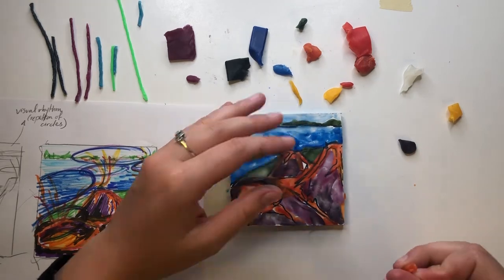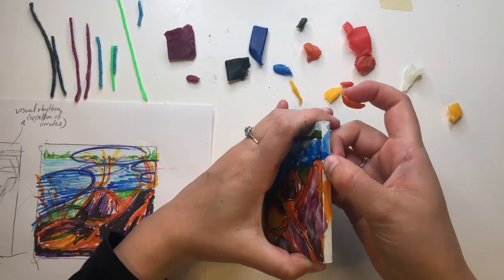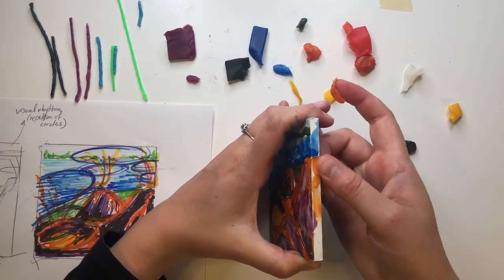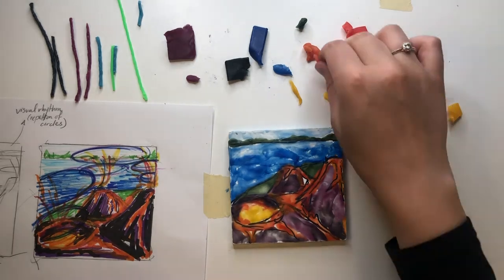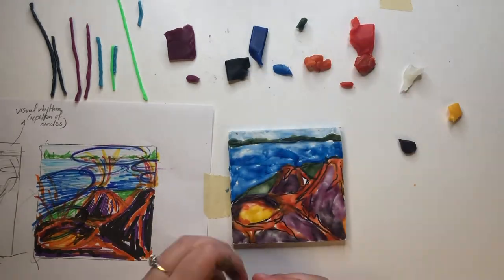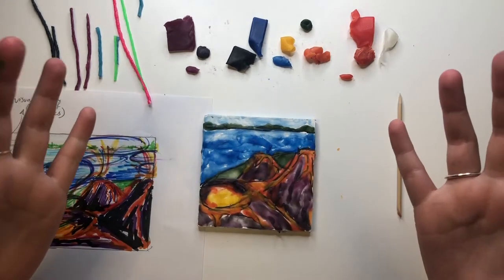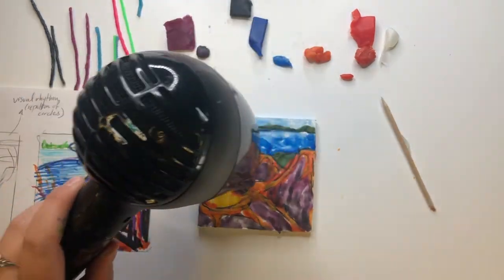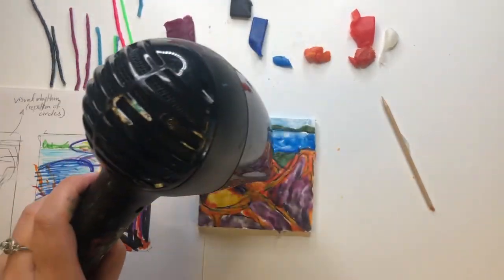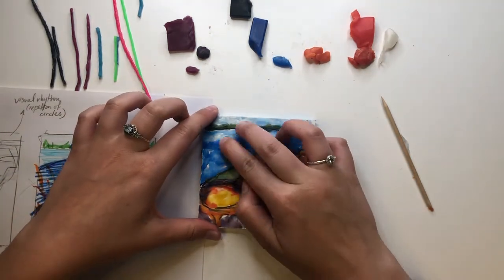You can also smudge the wax right over the surface edge to cover the sides of the board. Just make sure to keep the back of the board clear of wax so it doesn't stick to the table or whatever surface you're creating on. Once the wax has been applied, you may notice it becomes harder to work with. You can easily warm it up with a quick once-over from the hair dryer. When the wax becomes warm again, it will have a slight shine to it — now you are ready to jump back in!